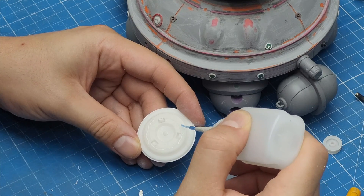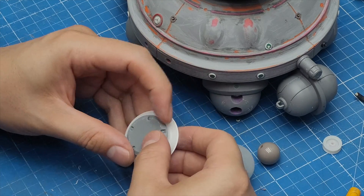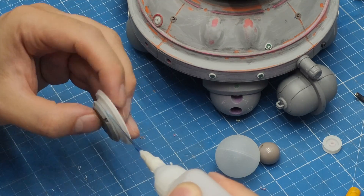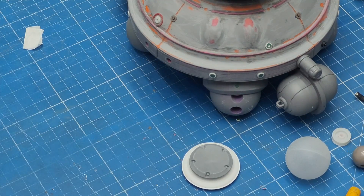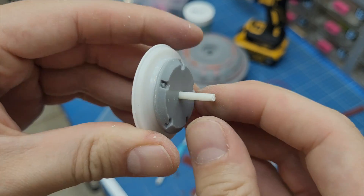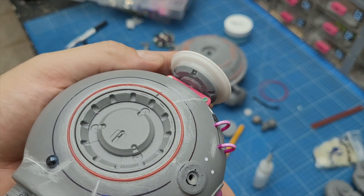At this point a dear patron of mine suggested on our Discord channel that I add some weight to the back of the head. And this is what I did — I made this cool looking shape that will attach to the back of the head and keep things more balanced.